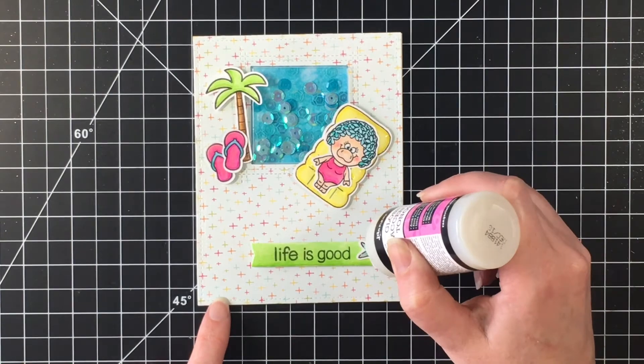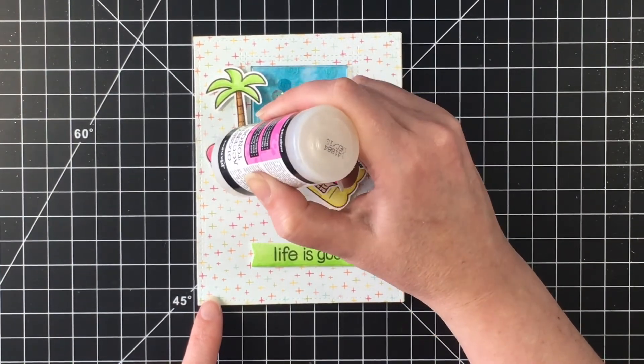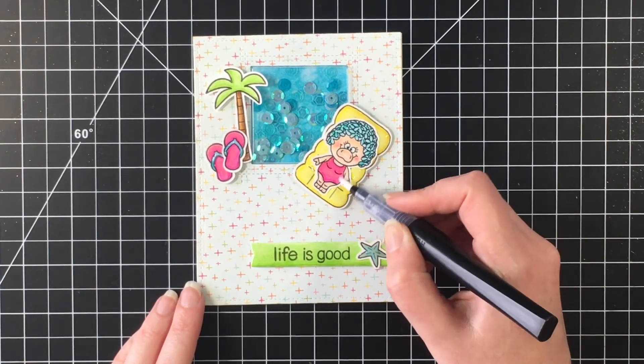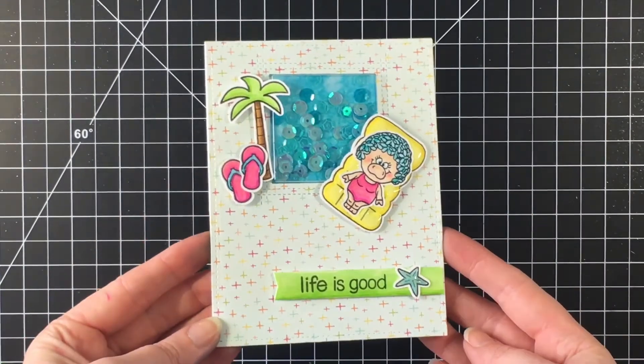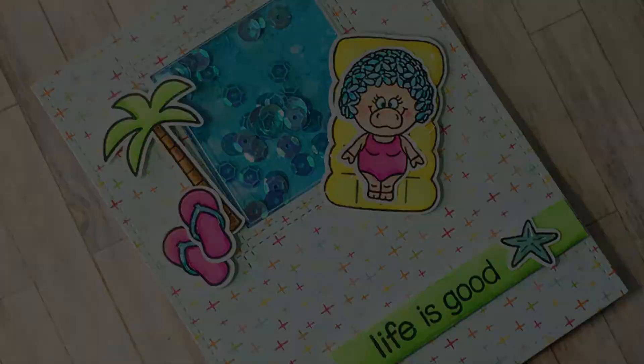This is my fifth and final card for the Pool Piggies stamp set. I hope you guys have enjoyed this series — I know a lot of you said you really enjoyed it. I had so much fun with this stamp set; it's definitely my favorite stamp set of the summer. Stay tuned for some more card videos and maybe a couple hauls. The new Lawn Fawn's coming out soon. I hope to see you guys soon. Bye!